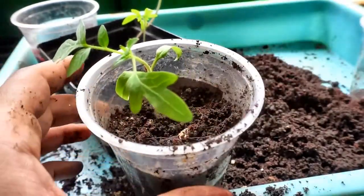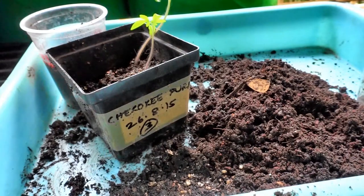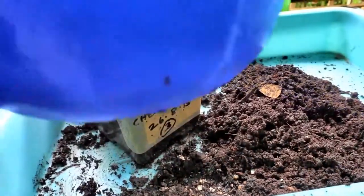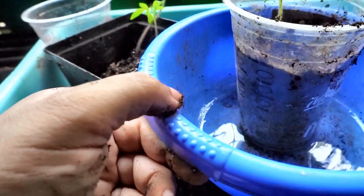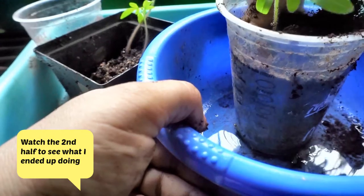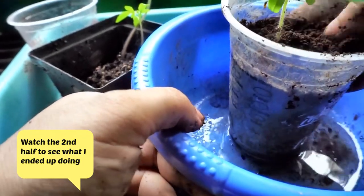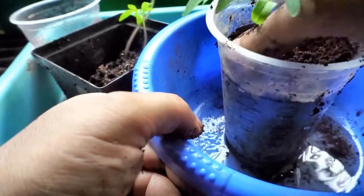When I water this I'm just going to place it in a dish and bottom water it so that I don't rot the stem on top. Sometimes if I over water from the top, before the roots can develop from the tiny hairs on the stem it begins to rot. So I always like to bottom water so that just the roots get water.